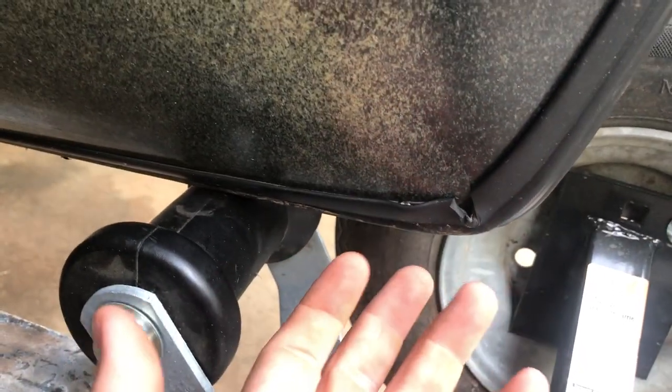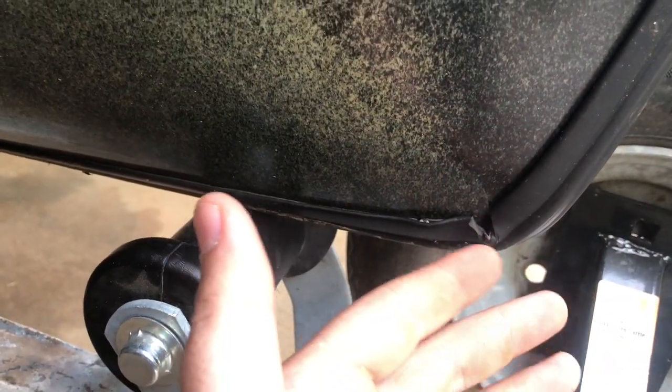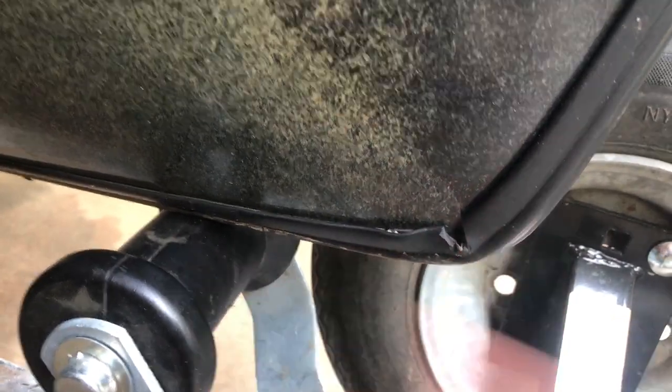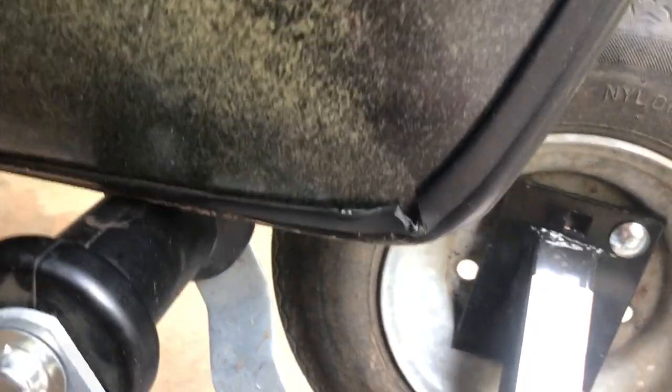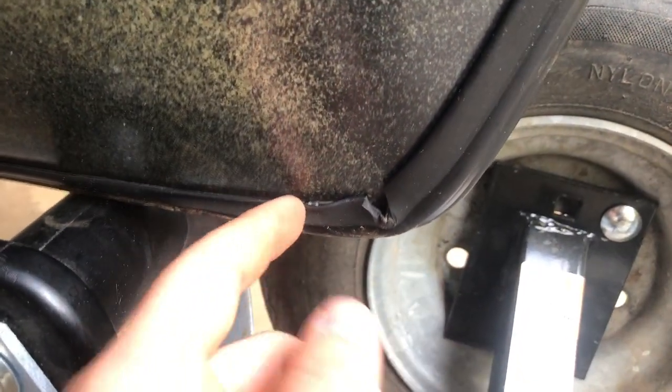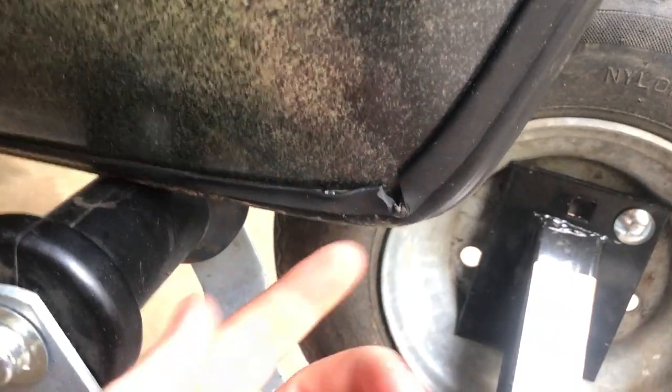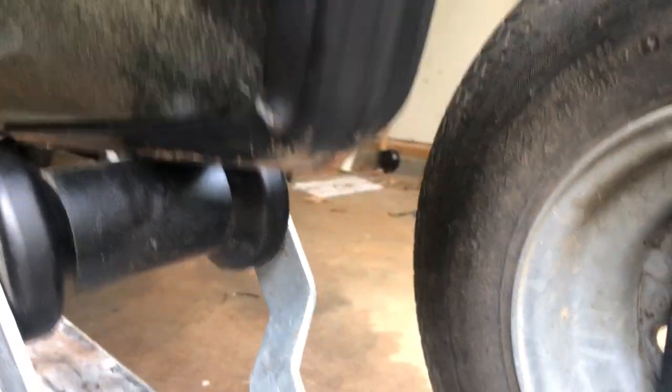You probably could have done a better job with some heat to make it form-fit to the Hobie, but I just slapped it on there when it was brand new so it would be protected from day one. The only thing I had to do is take out these little notches to get it to lay smooth — the bottom is still covered up pretty good.